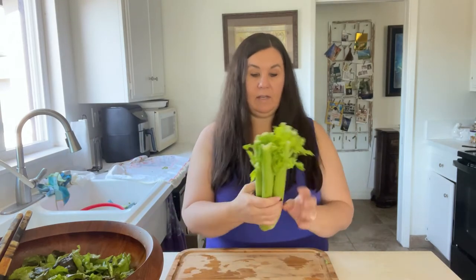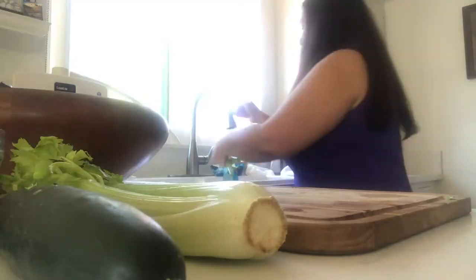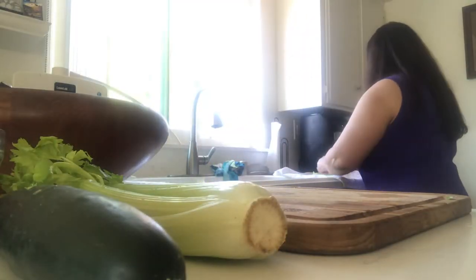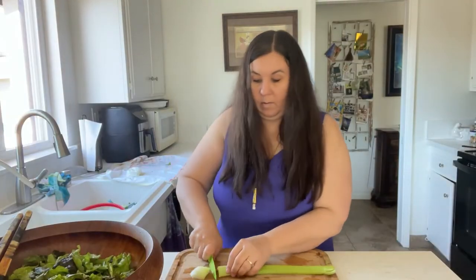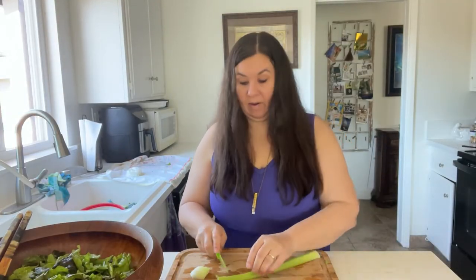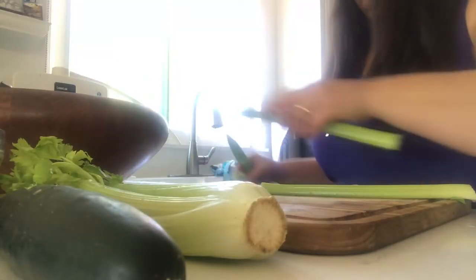Two heads of lettuce — that's amazing. Now I am going to put in a couple of stalks of celery. I'm going to get my bigger knife; I'm just not satisfied with this little one. This is the knife I love — it's my Sabatier, bought for me by my husband. When we first got it, it was super sharp.